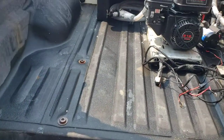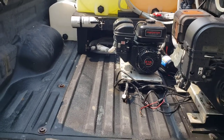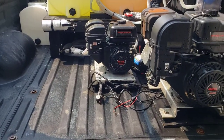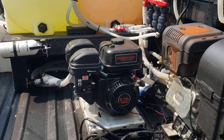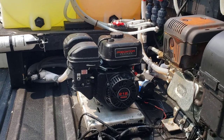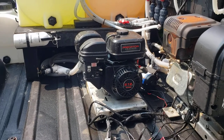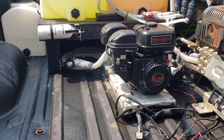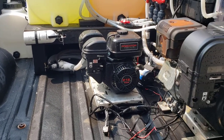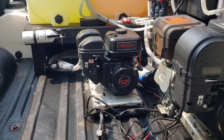Welcome back to the channel, guys. Thanks for watching. Welcome back to the lab. So yet another video on my gas pump, but this will probably be the last one I make on the gas pump for a while. I wanted to address a lot of questions people had about this whole thing, so I figured I'd wrap this up in a review video and go over the parts, everything, and what it actually costs for this system.